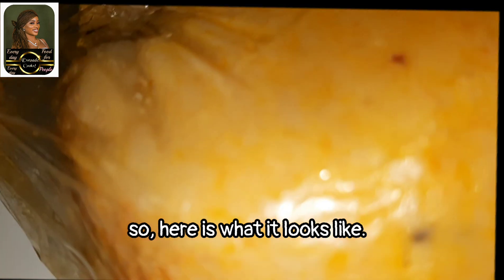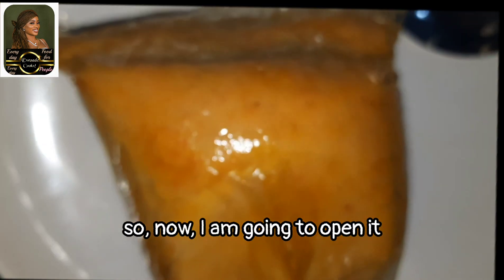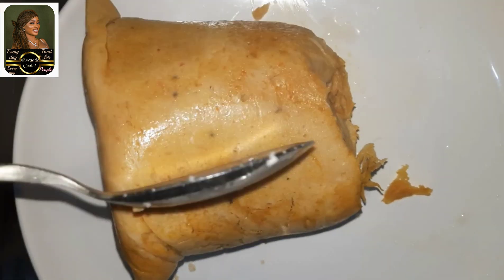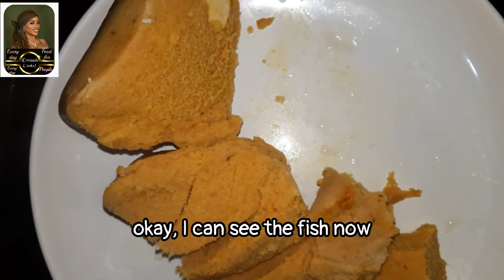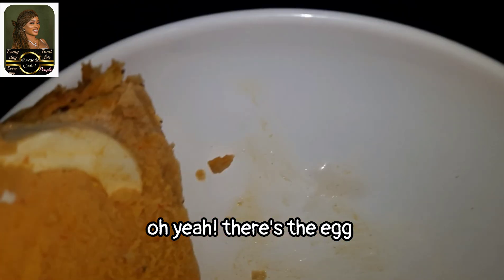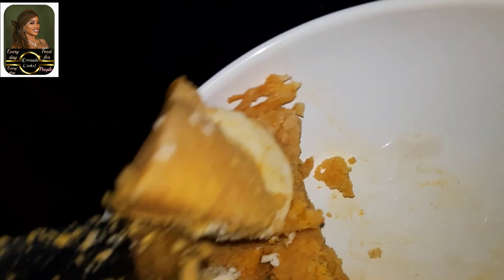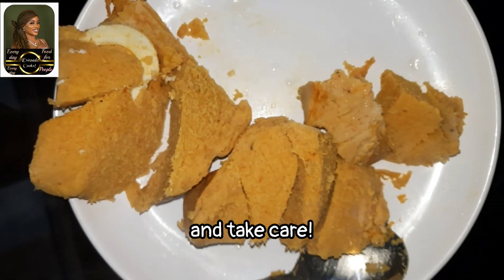Here is what it looks like — let me see how good and yummy it looks. I'm going to open it. It's ready — where's our egg? I can see the fish now. Oh yeah, there's the egg! So let me know if you'll be trying my recipe. Wow, that looks good! Thank you very much and take care.